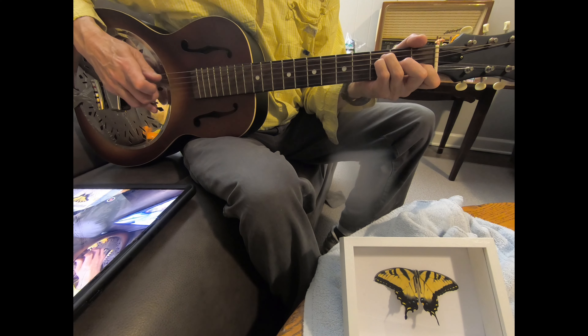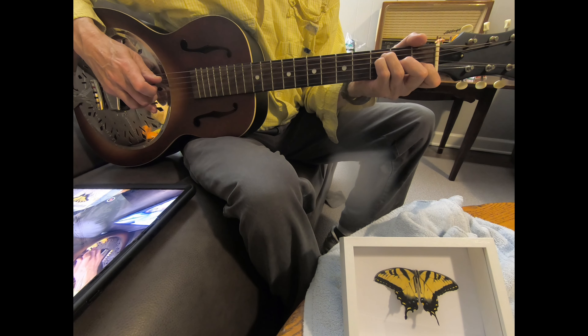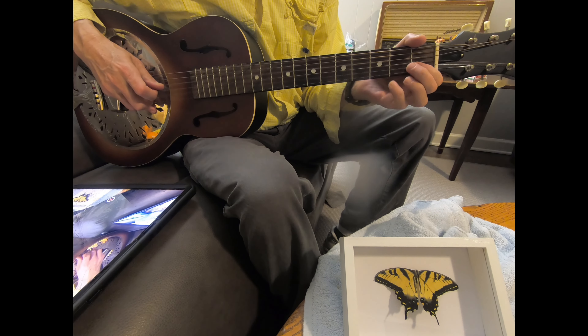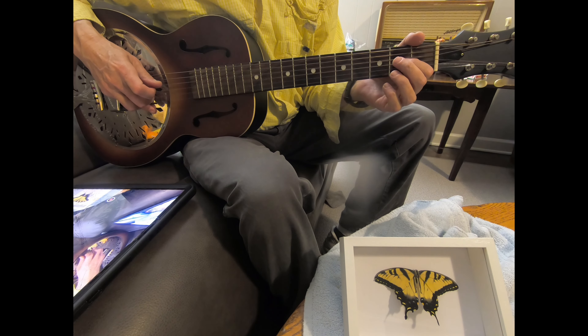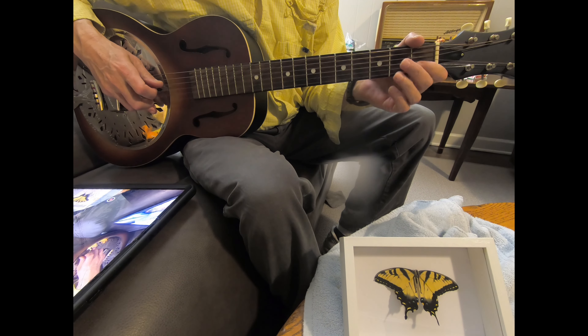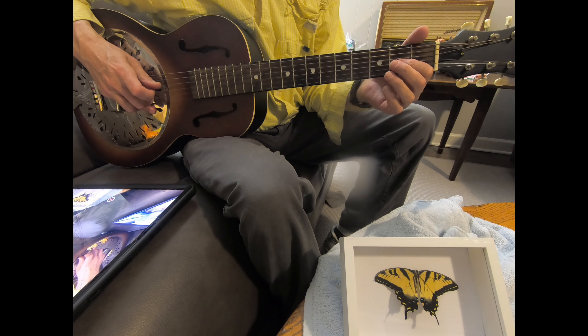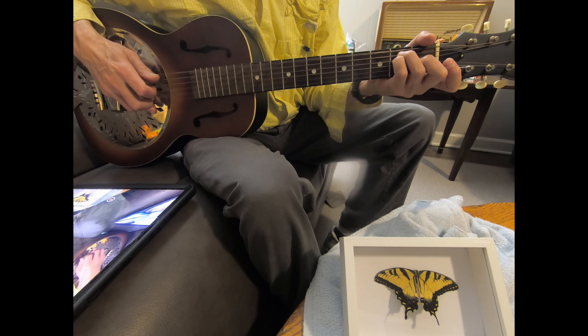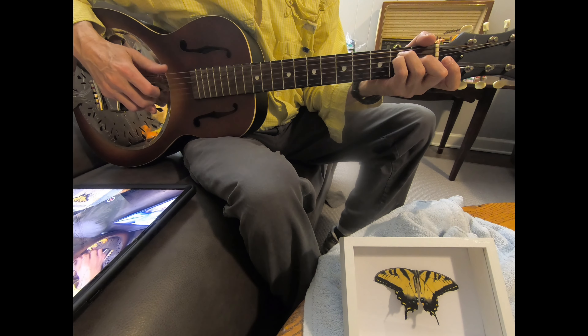Once again, you can play two strings. And then you move to a D chord and play a D as your melody, and walk down D, C, E, A. And then you're moving to an E chord. The B note is your melody. And then I just sort of play around on these bottom notes of the E chord to fill in the gap there.